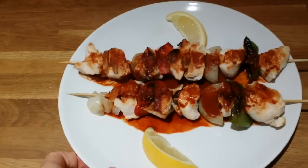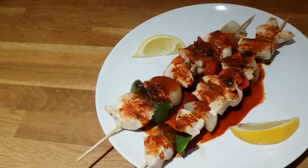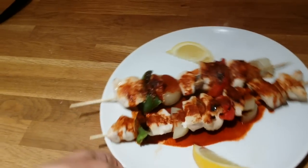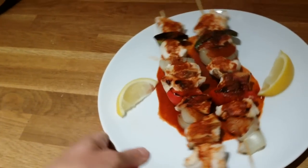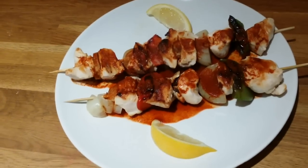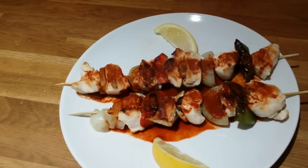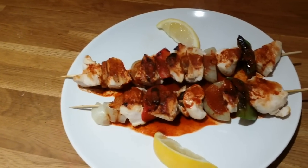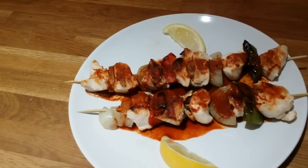Here we go - healthy chicken skewers, easy to make. Altogether it took about ten minutes, maybe fifteen max. It's healthy, great, and easy. You can have it as a meal or a snack, with rice on the side or something like that. If you like my cooking videos, please leave a comment and subscribe - it really helps me grow my channel.